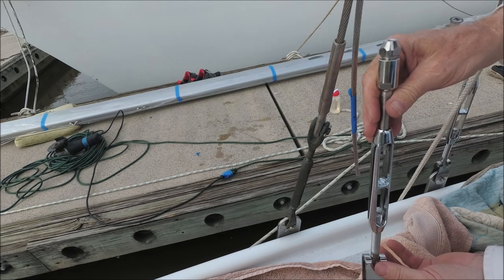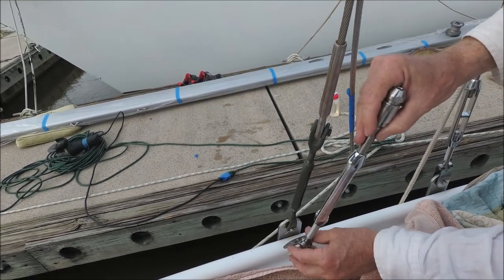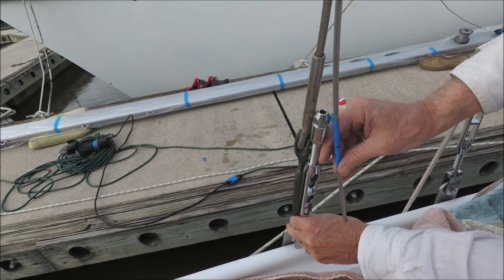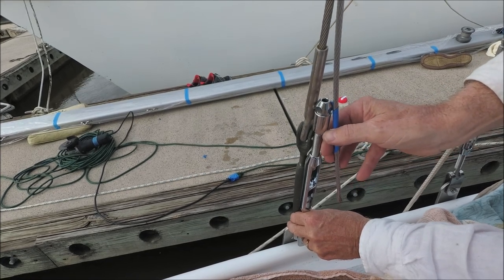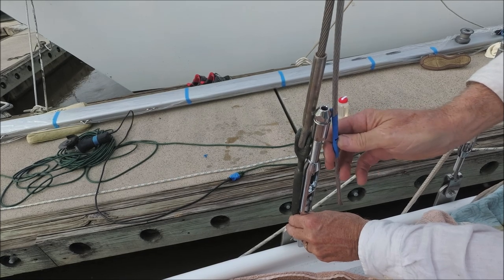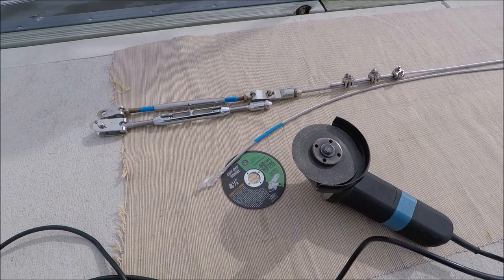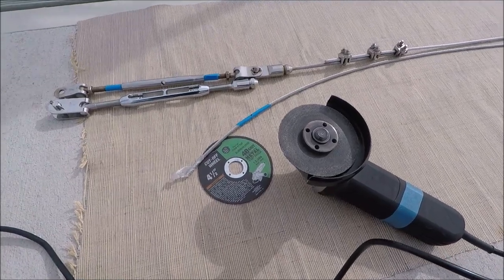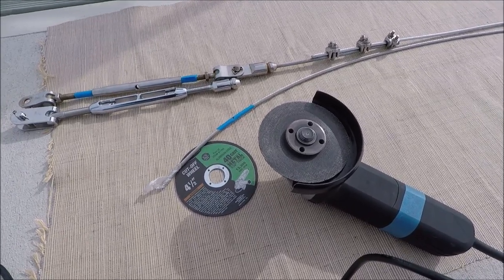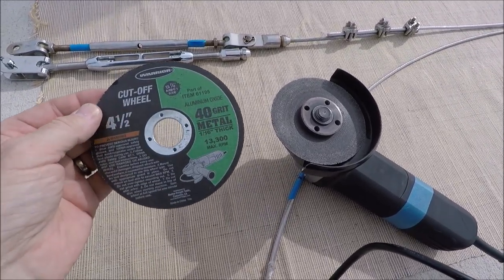Hold up the new turnbuckle with the fittings on, with the turnbuckle two-thirds open. Line it up on the clevis pin and take the new wire down to the base of the upper staylock fitting body, mark it there, and then cut it. To cut this rigging wire, I like to use a four-and-a-half inch angle grinder because it's fast, using a one-sixteenth inch thick metal cutting disc.